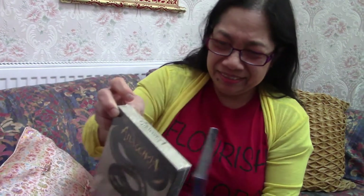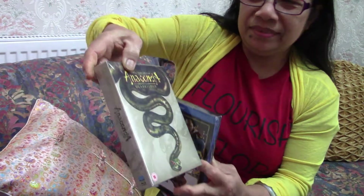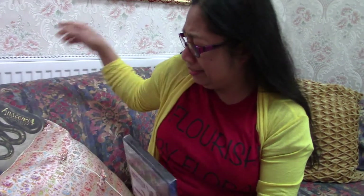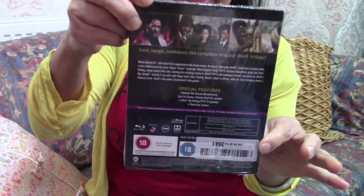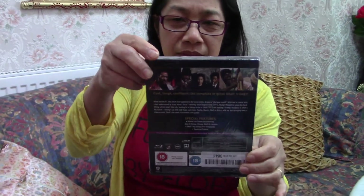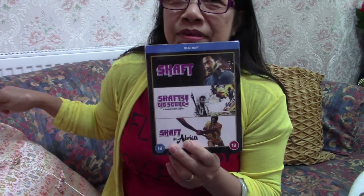Oh wow, I don't like snakes, I don't like snakes! What's on the back, anything? Oh okay. How about Shaft — the Shaft one — can I put this in... Oh, the back of this, oh okay. I don't mind touching this one, but this one — sorry guys — just look at that!